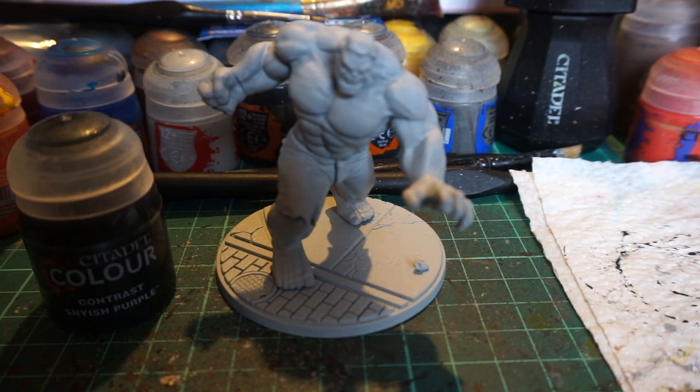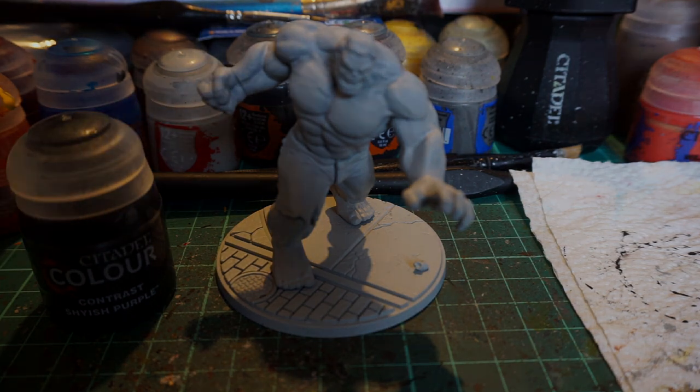Also in advance, apologies again for the lighting — it's winter, it's dank here. And it's already based in Greysir.